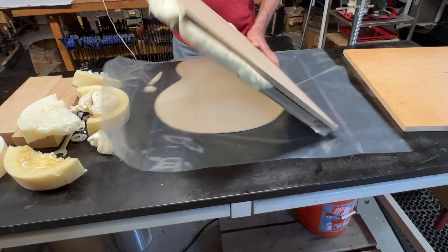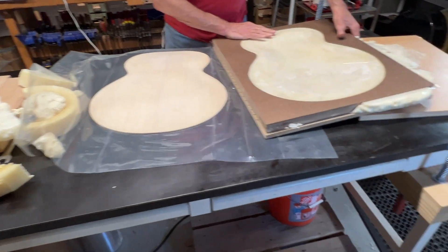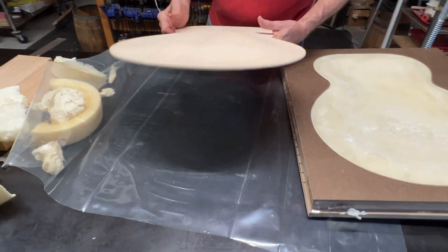A moment of truth. At least we didn't bond our top to anything — that's always good.